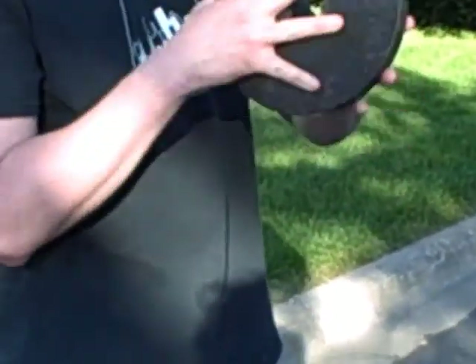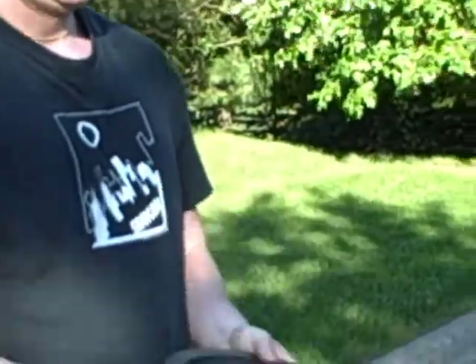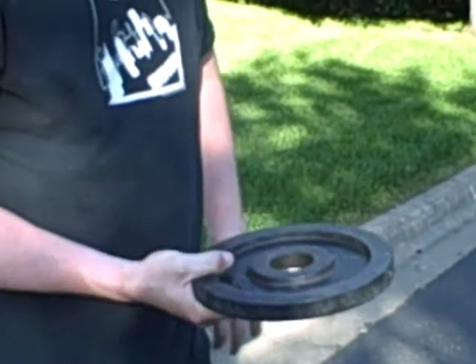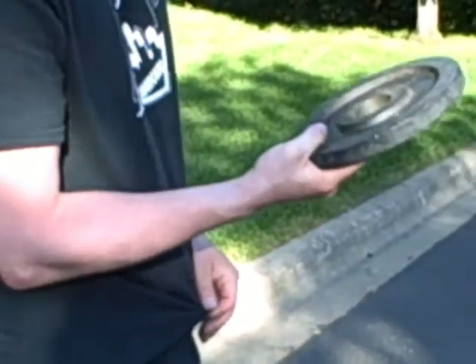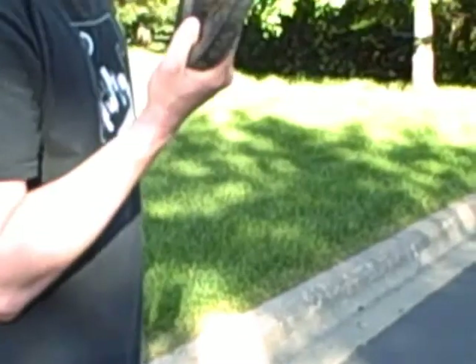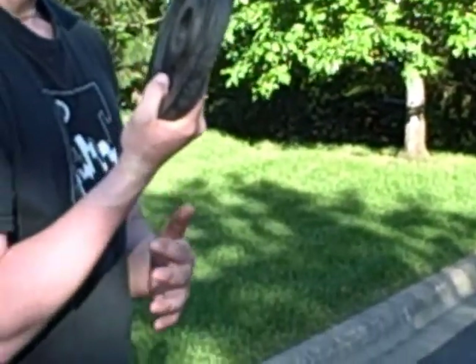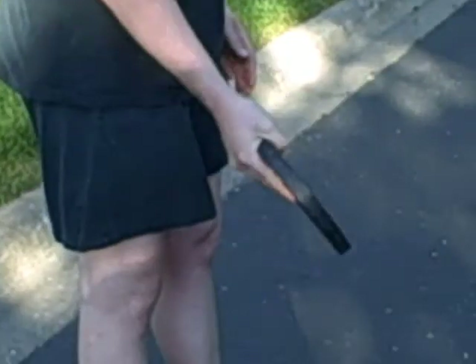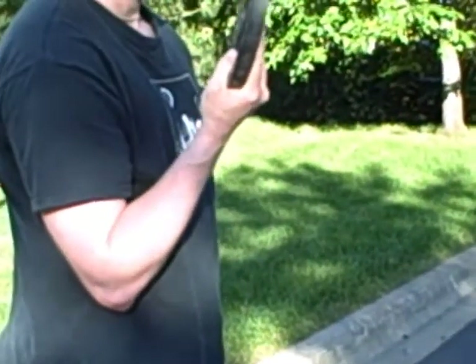Then we're just going to place the weight just in our hand, just like that. And then we're going to put the thumb over the top — kind of holds it like that. In essence you're just going to go down and then back up again. The key is to keep the wrist straight. We don't want any wrist deviation like that.